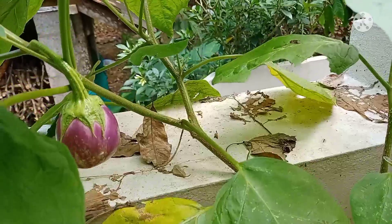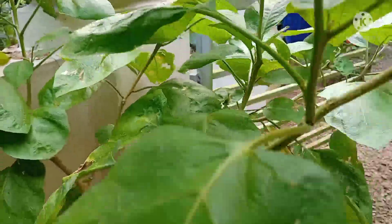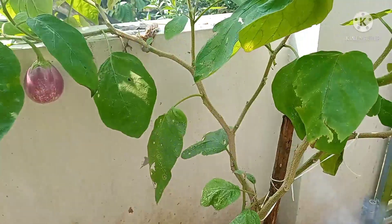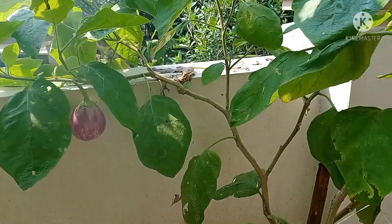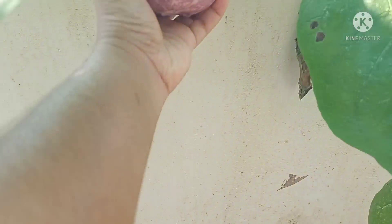This is an example of violet. It is called violet. I will be using violet. I will take a look at the violet.